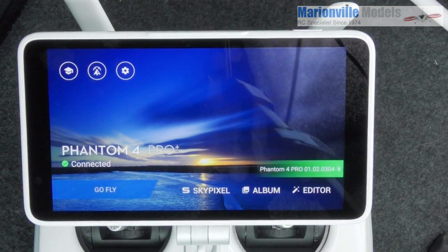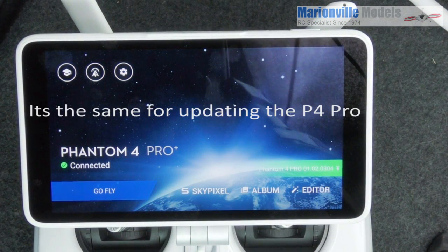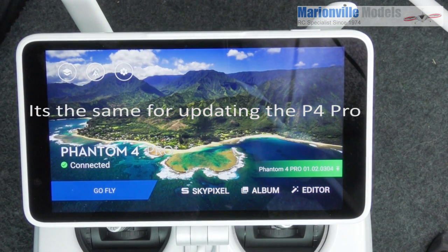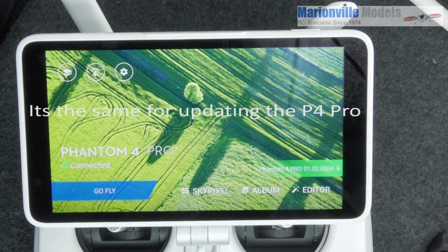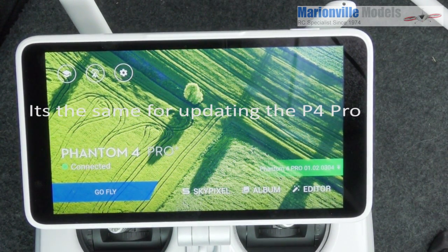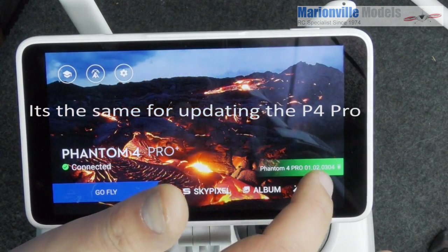Before we go any further we need to do a firmware update. This will be for the Phantom 4 Plus and not the Phantom 4 Pro, which I will do a separate video on, because it will be slightly different — just as simple, but slightly different.